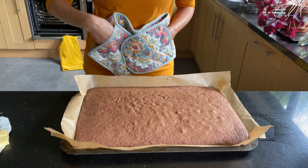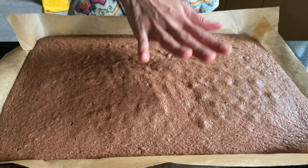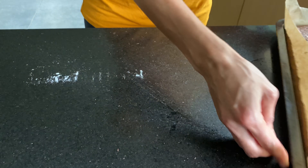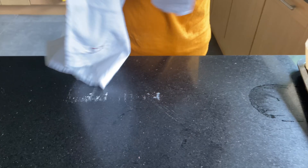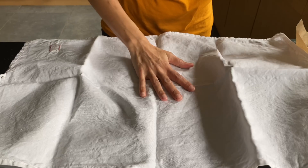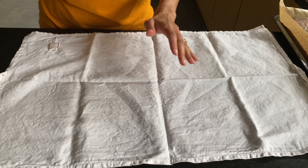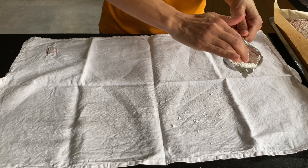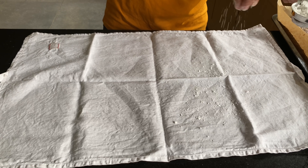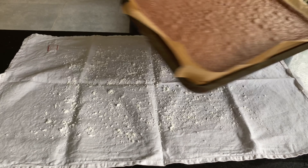And that is ready — you can see it's really fluffy. Just give it one minute to come down the sides. Now I'm going to get a nice clean tea towel and put lots of icing sugar on top. You can spread it. The cake has gone down which is perfect.